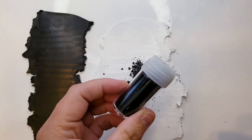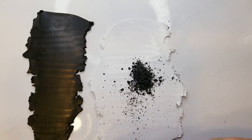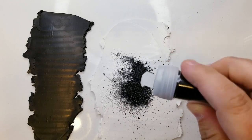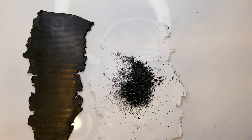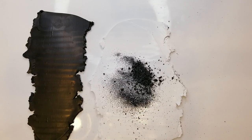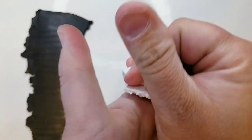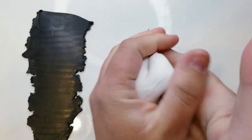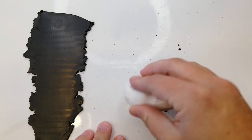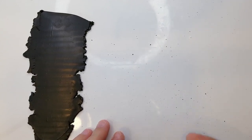I'm also going to add some black glitter and silver to this, and then just mix it all up. I'm actually going to roll this through my pasta machine a few times and get it conditioned a little bit more.